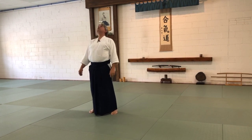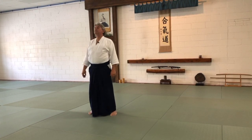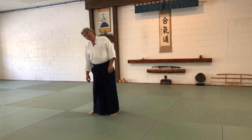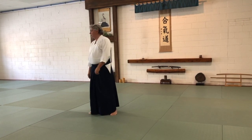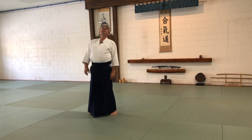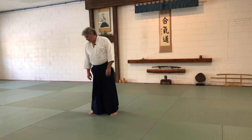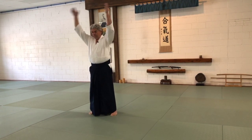And neck — side to side, back, forward, then around. But don't go all the way around — just past here. For safety reasons for your neck, don't go all the way around. You can also do these neck stretches.